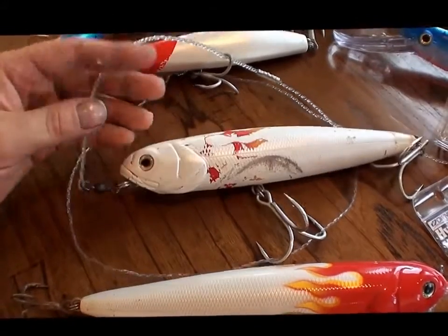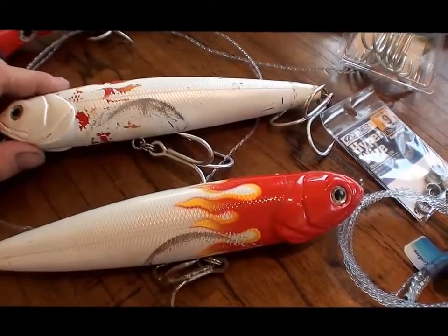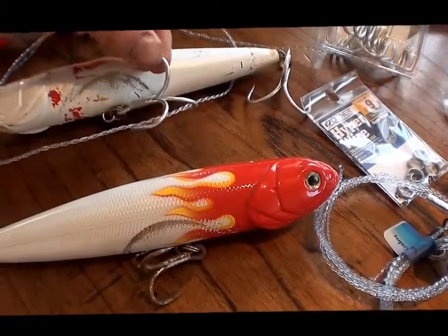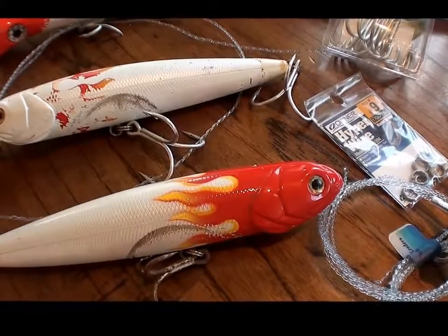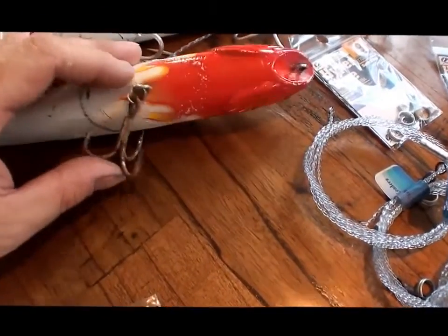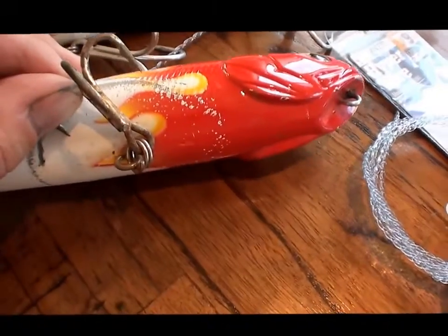You can see the difference here — this is the original Rover stick bait 230, which has had a lot of use, all the paint's gone. Compared to the other one, I've beefed up the hooks with those bigger Owner trebles and size 9 split rings. You can see the difference compared to the factory ones. Even on this one, you can see the split rings are starting to straighten out a bit.